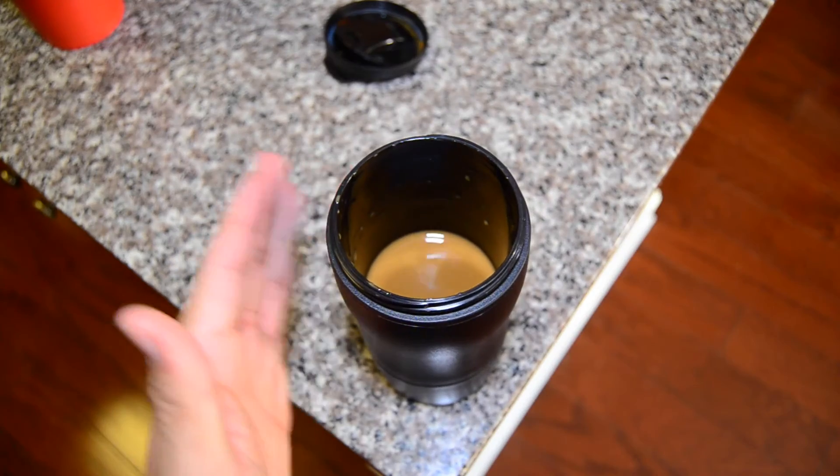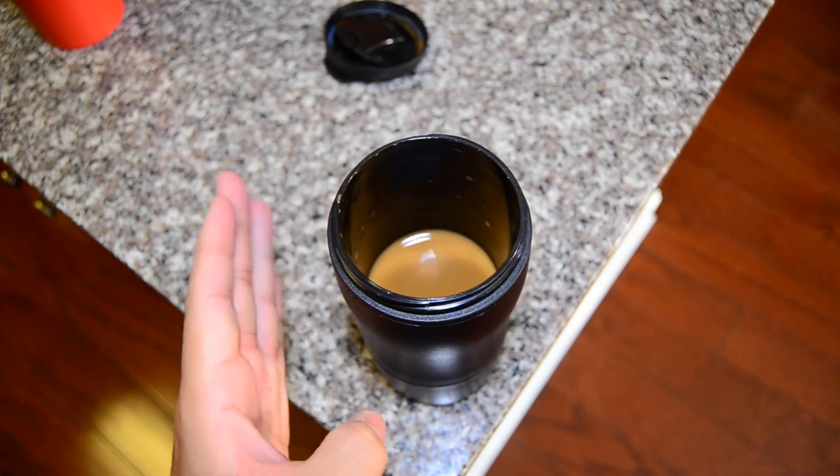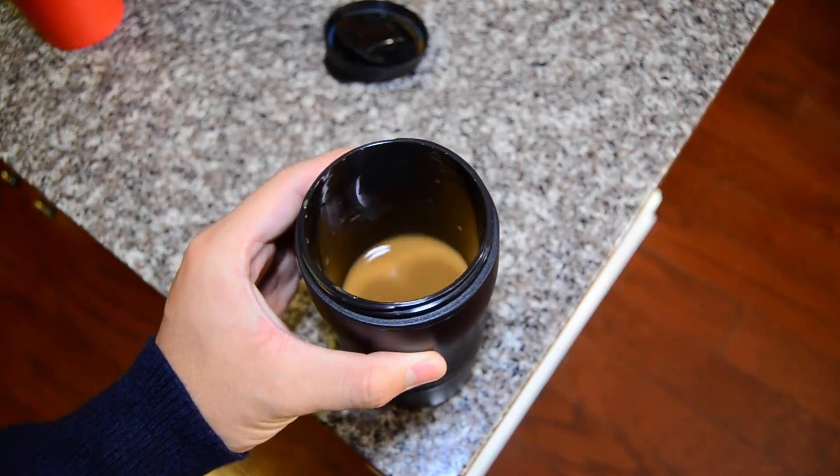Every once in a while, a company comes around and solves a problem that everyone suffers from but didn't really know how to fix — that's the Mighty Mug. I've got to give Mighty Mug a huge shout out for giving me a chance to check these guys out. I absolutely love these products and I would recommend them completely. My name is Dylan Hong, this has been Dylan Hong Tech — like and subscribe for more tech goodness and thanks for watching.